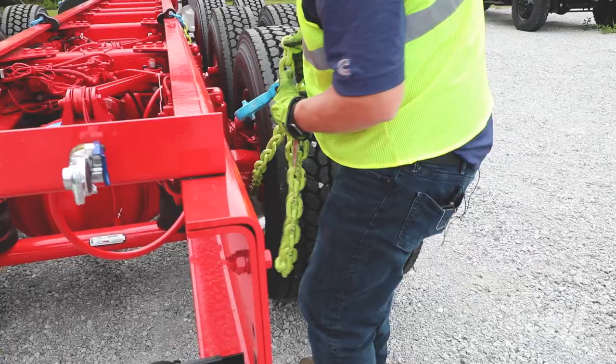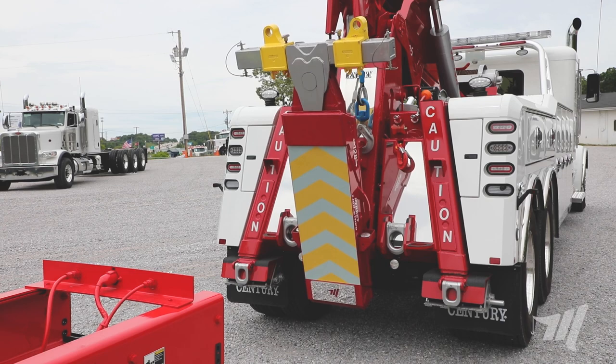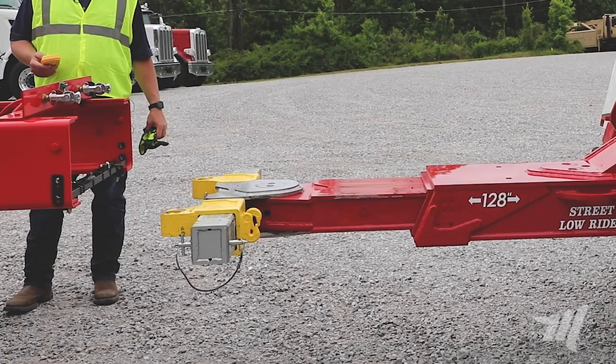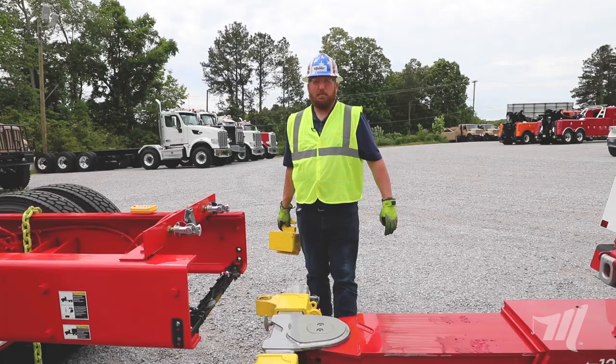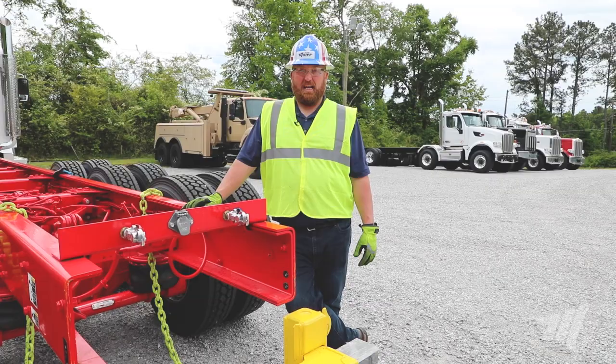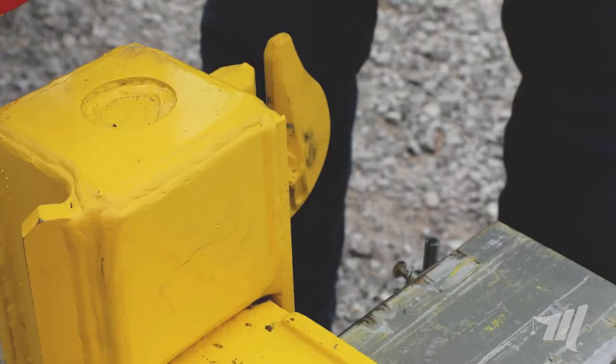Now that we have this thing all chained up with the frame hook, we're going to use our Sentry 7035 equipped with the street underlift with 128 inches of reach to hook this thing up and head on down the road. With this hookup I find it easiest to use our chain hook adapter. Now that we've put the chain hook adapter in the fork receiver, you just take the tail end of the chain and simply hook it into the fork hook adapter.